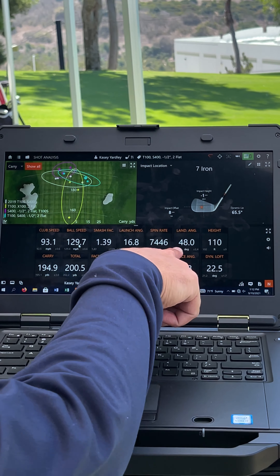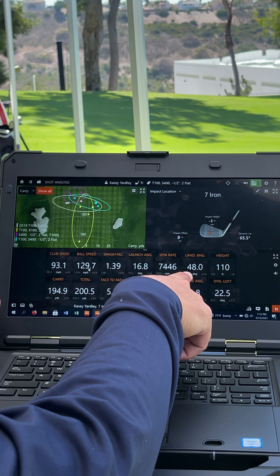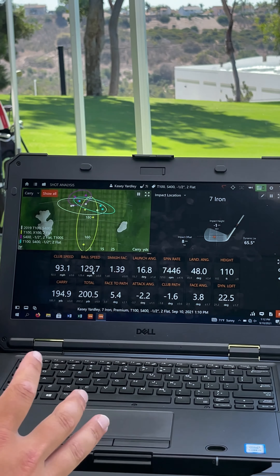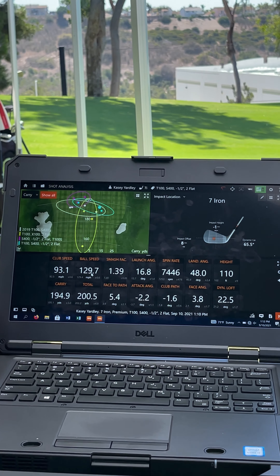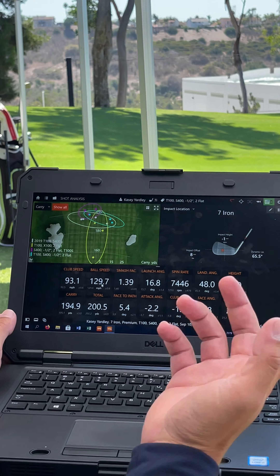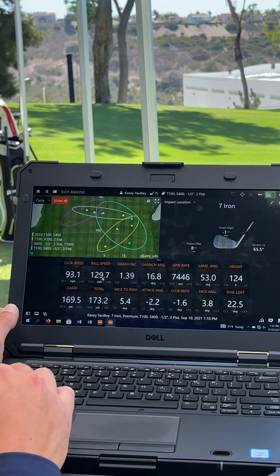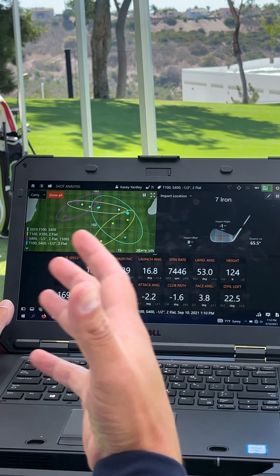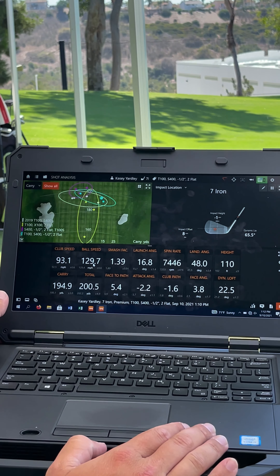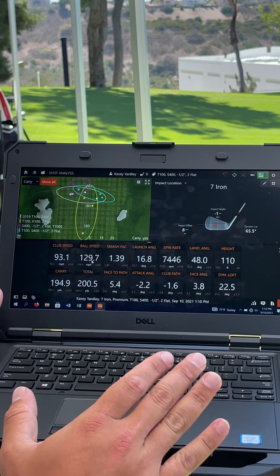And your land angles are getting steeper — kind of getting steeper by the swing, which is good. At elevation, the numbers are slightly different than what we look at in sea level conditions. At sea level, that land angle is going to be closer to probably 53. That's taking the normalized situation out of the algorithm in TrackMan. Put that back in and now you're at 48, which is still on the high side of the land angle window, so you're good there.